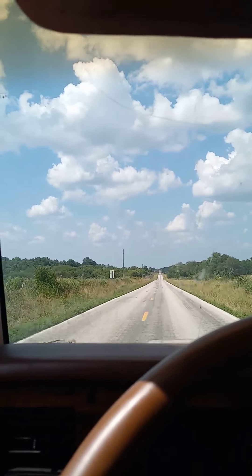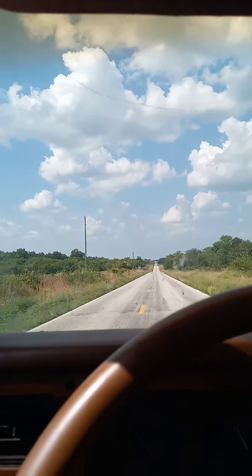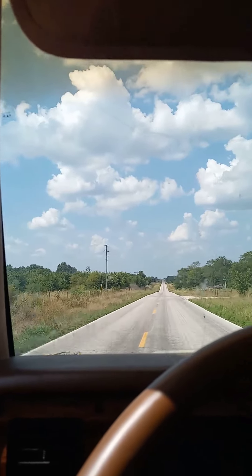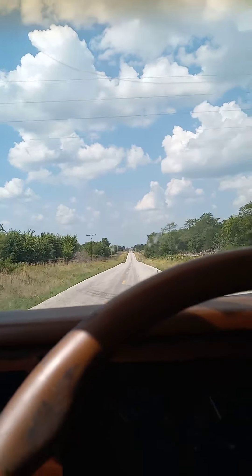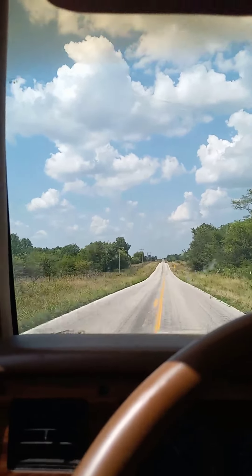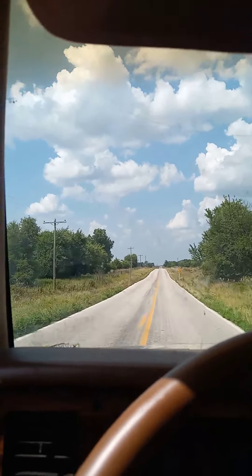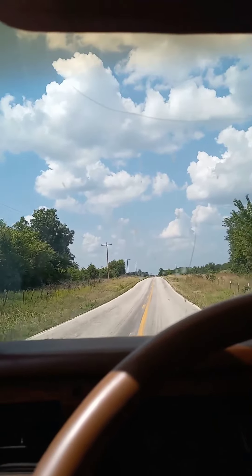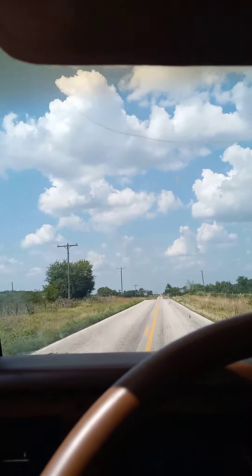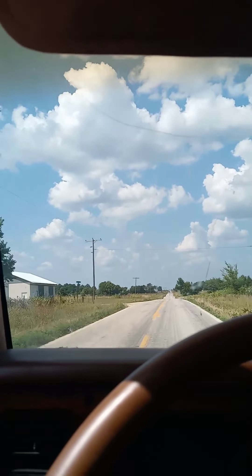It already feels tighter — still a little loose, but that's normal for Dodge. It's not as loose as it was. We'll see how well the silicone holds up. I've got an hour drive there and an hour drive back, so we'll see how we do.